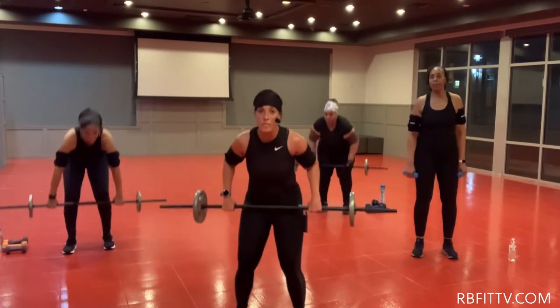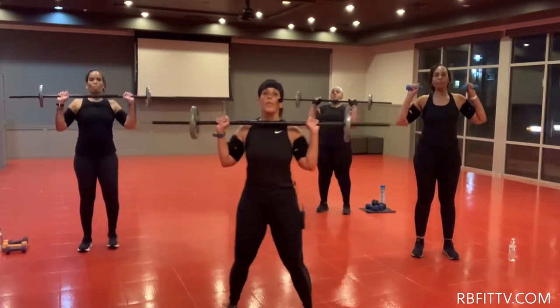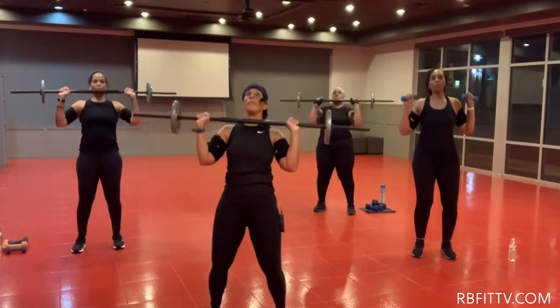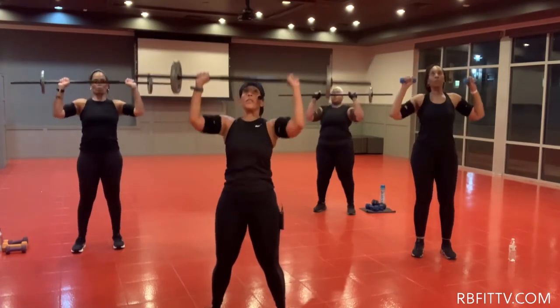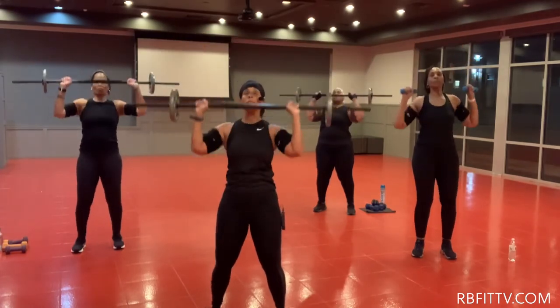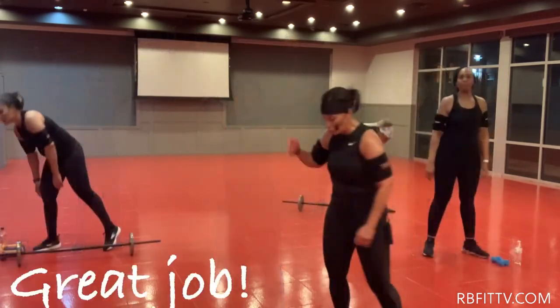Overhand grip. Bring it up. Up. Up. Ready? Let's go. Here's one. Two. Breathe. Here's three. Push. Four. Five. You made it.